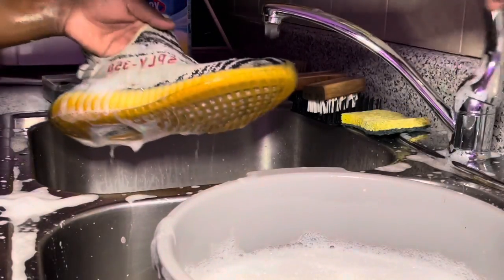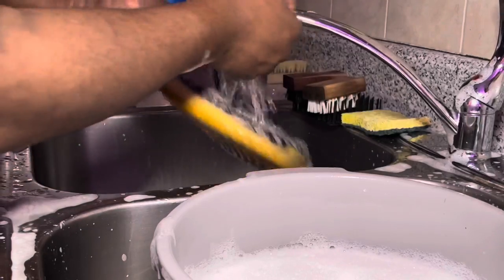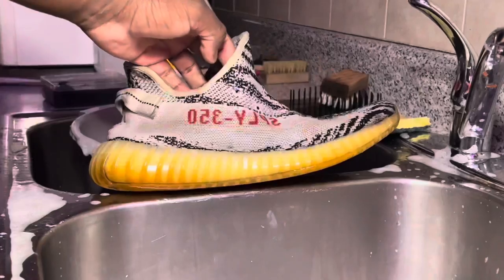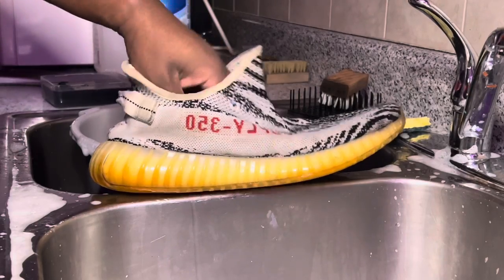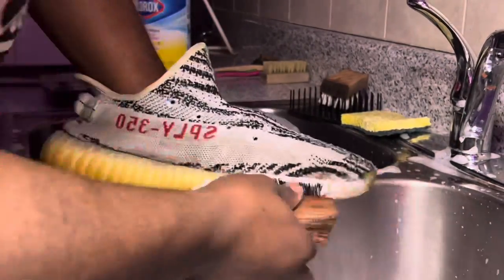After scrubbing these for what feels like forever, I'm just going to use some cold water and completely rinse them out. Then we're going to go ahead and clean up the midsole and the outsole. I'm going to be using a stiff texture brush with some reshovenator and a little bit of dish detergent, and just go ahead and try to clean up the midsole on the whole outside.